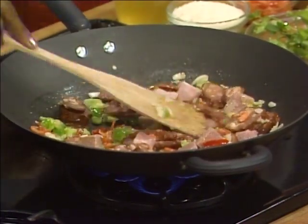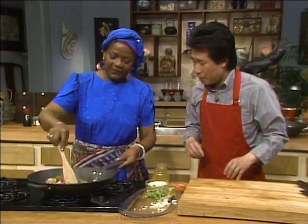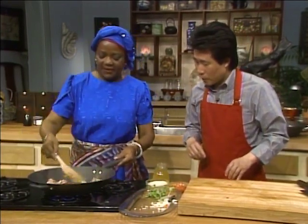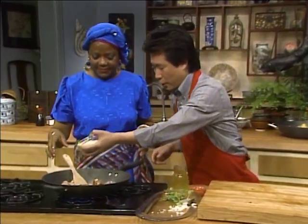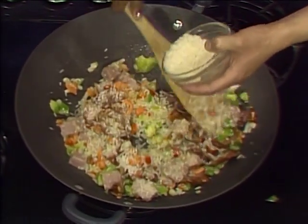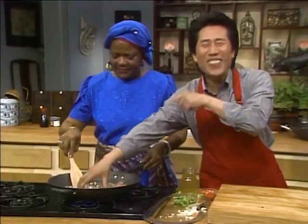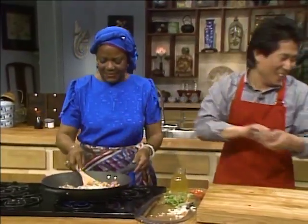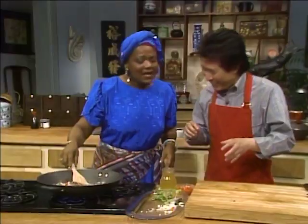We'll let this cook just for a little while, stir and cook. After we let it cook for just a second, we're going to put the rice in — use long grain rice. Sprinkle in about half a cup. Then we'll add the chopped tomatoes — one gigantic tomato from Louisiana.